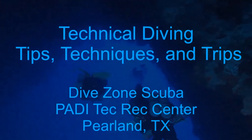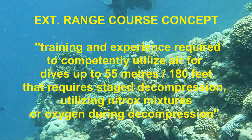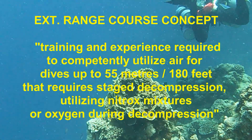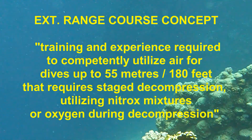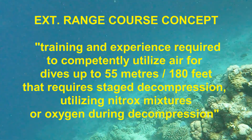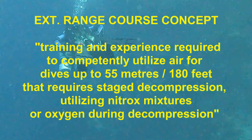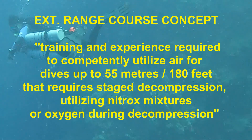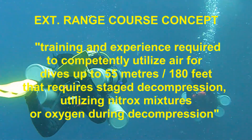This is Chris with Dive Zone Scuba for another Technical Diving Tips, Techniques and Trips video. In this video we'll be discussing the Technical Diving International, or TDI, Extended Range Course. The Extended Range Course includes the training and experience to use air in dives up to 180 feet that require decompression using nitrox and oxygen. Air is specifically used as the bottom gas, and this is not a trimix course. The use of air at these depths can present some issues such as nitrogen narcosis and oxygen toxicity, which are addressed in the Extended Range Course.